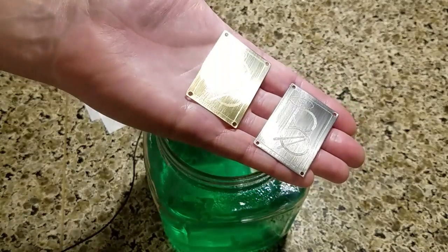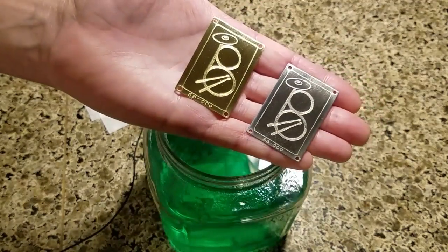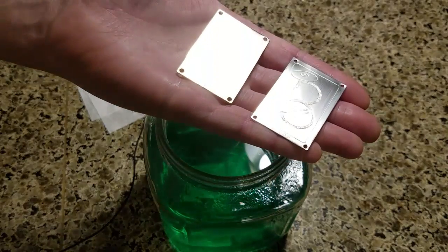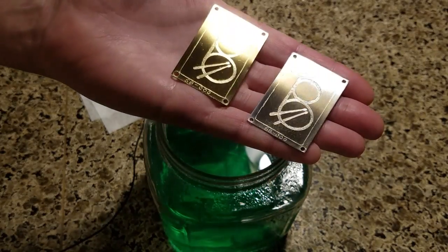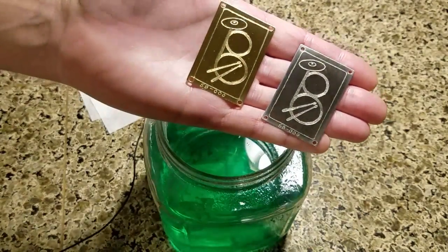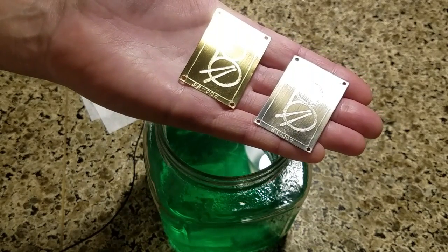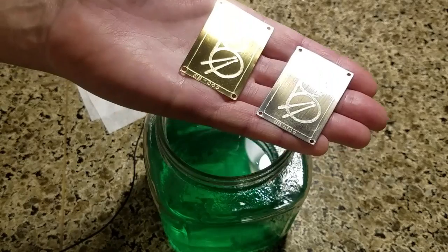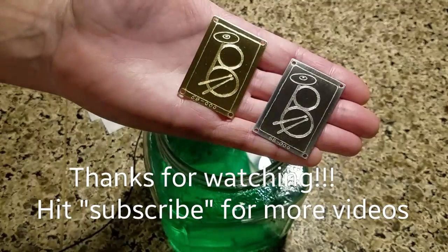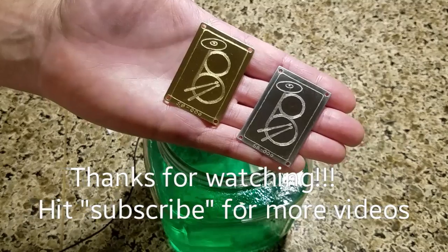There you have it — one that I plated and one that I haven't, so you can see how beautiful it turns out. I haven't even polished it yet. The better you prep your metal, the less polishing you'll have to do, because it basically plates exactly as the piece of metal looks going in. When you clean it up, don't go overboard — a small Dremel with a buffing pad and a little wax works great. The longer you plate, the more durable it'll be. Hit subscribe and thanks for watching.